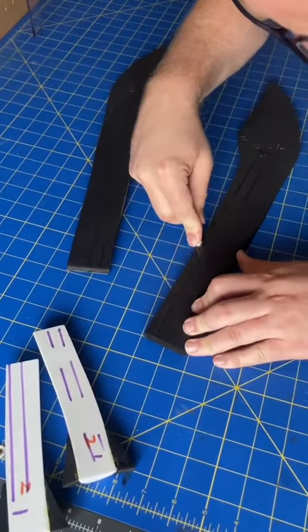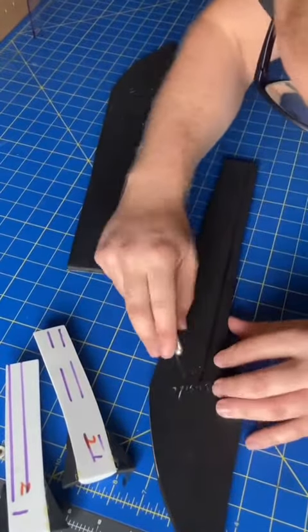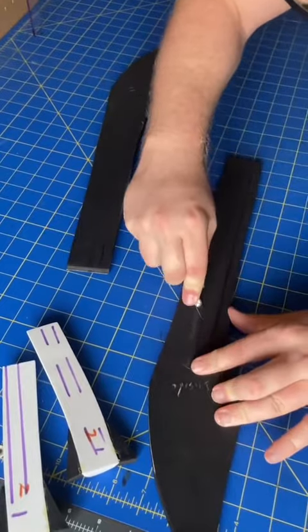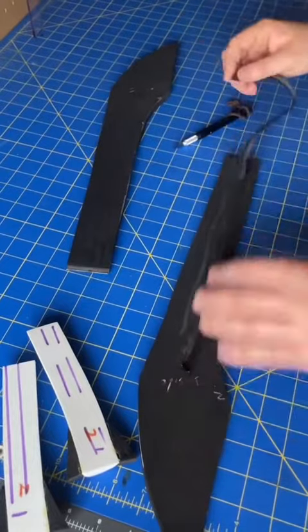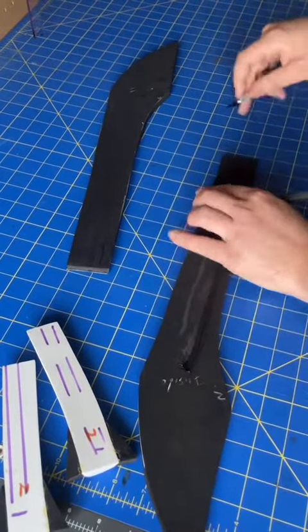So I take my X-Acto knife and I cut along the marks, just going in deep at a 45 degree angle. And then I connect it on the other side there, just trying to connect my two pieces for a nice clean V-cut. Taking that inside out, and then doing the same with the other three pieces.